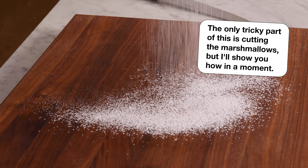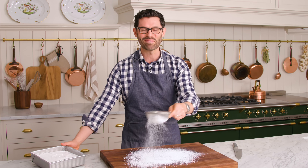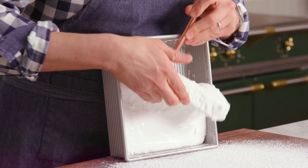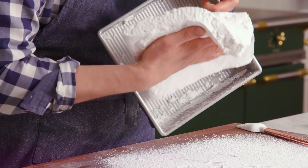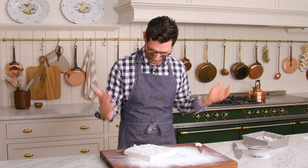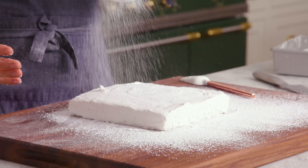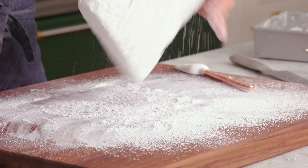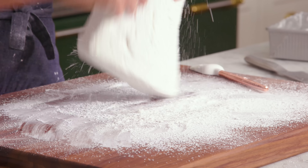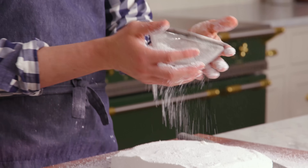You want some more powdered sugar, so generously powder your cutting surface. These guys are sticky, but it's worth it. It's time to get that marshmallow out, and chances are you'll be using a spatula to do a little bit of prying. Look at that — your marshmallow is still there. The marshmallow is out, but it's still sticky, so let's powder sugar it all over, including the sides. Don't forget to powder sugar your hands too — everything has to be sugared up, otherwise it'll stick.